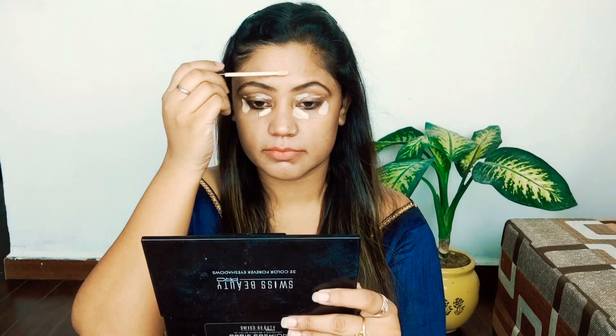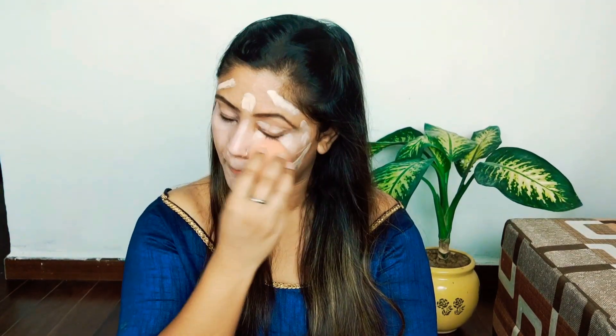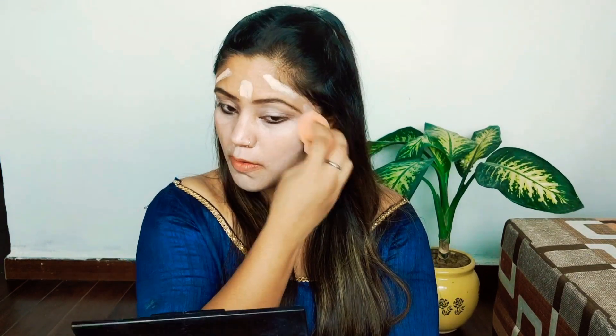Next, I have used Maybelline Concealer. Shade number 20 Sand is my shade. You can use it to hide your dark circles and brighten up your face. If you have any dark spots, you can conceal them. I like Maybelline Concealer because it gives a very natural, matte finish. My skin is oily, so I prefer this — it doesn't produce excess oil. I have applied it with a damp beauty blender.